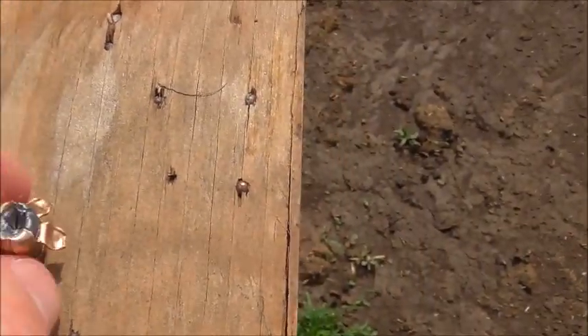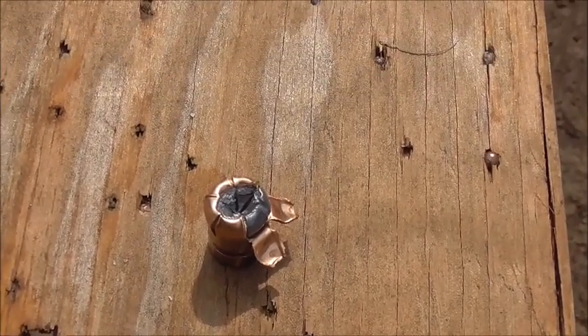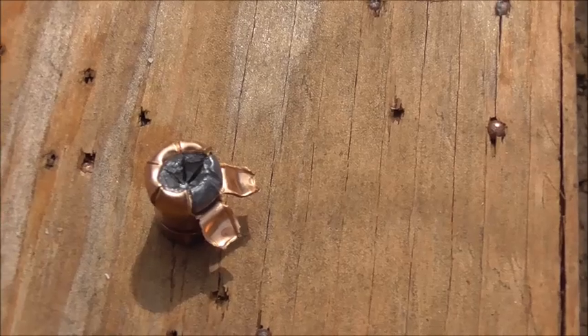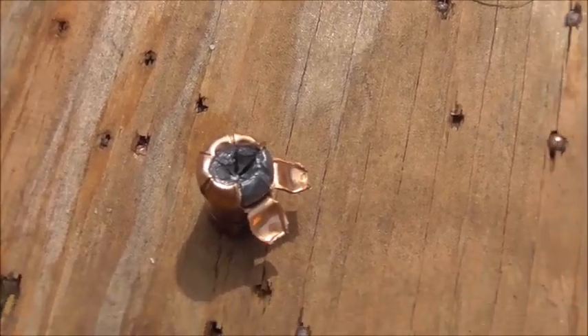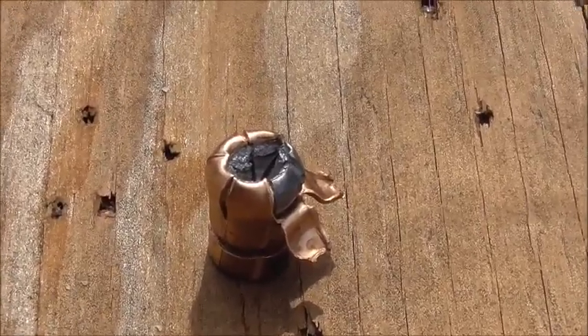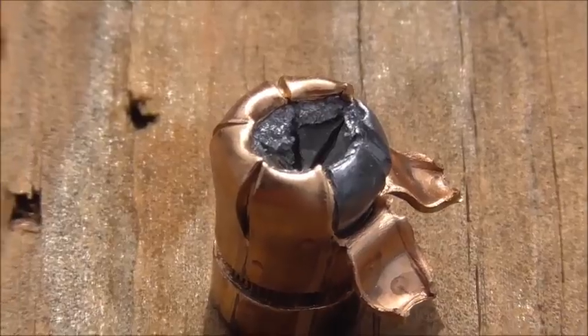This is kind of an interesting result because this round encountered something very hard — it encountered this bone. Maybe not as hard as sheet metal or something like that, but it hit this bone and because of the bone, it did not really expand. It kind of didn't really do a whole lot of anything. It just kind of plowed through it all.